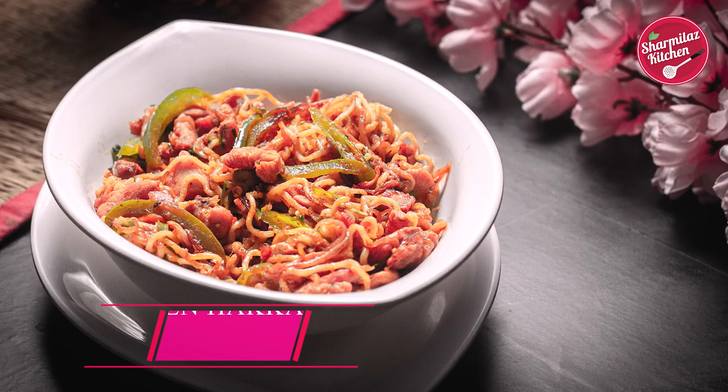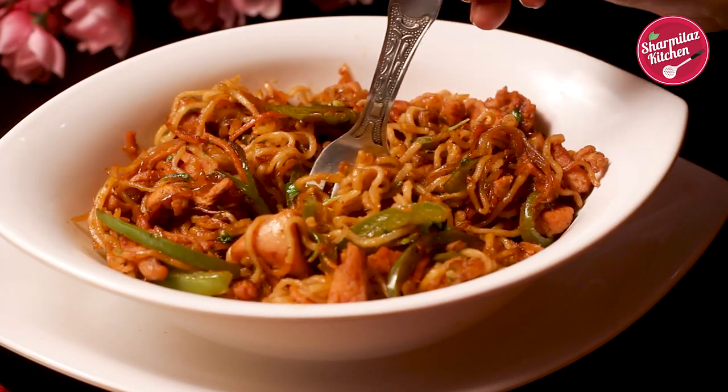today I bring our favorite Maggi recipe that can be easily made with minimal ingredients. When we make Maggi at home, it becomes very sticky after cooling down and it becomes very difficult to separate. So today I'll show you a simple trick on how to make Maggi non-sticky, and we'll be making the noodles in Hakka style. So let's get started.